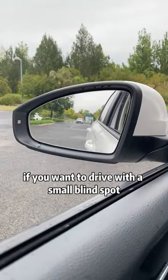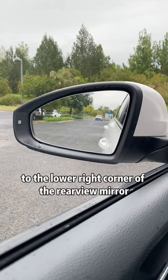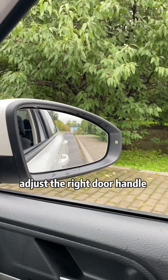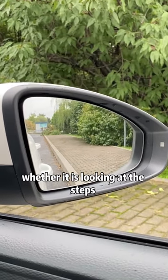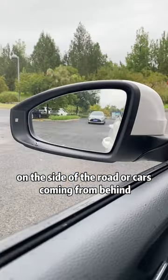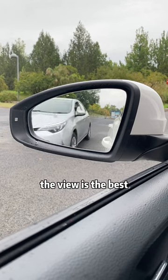First, if you want to drive with a small blind spot, adjust the left door handle to the lower right corner of the rearview mirror, and adjust the right door handle to the lower left corner of the rearview mirror. In this way, whether it is looking at the steps on the side of the road or cars coming from behind, the view is the best.